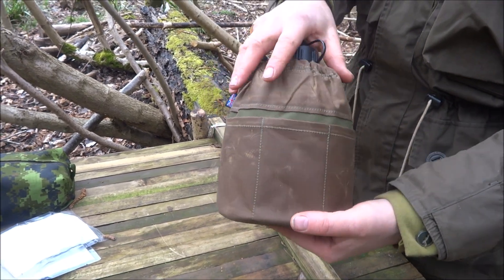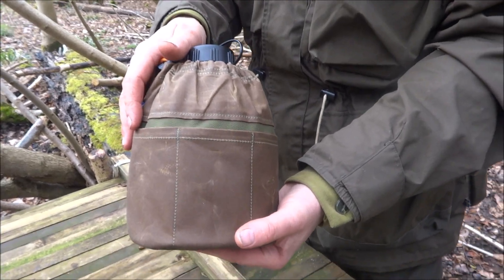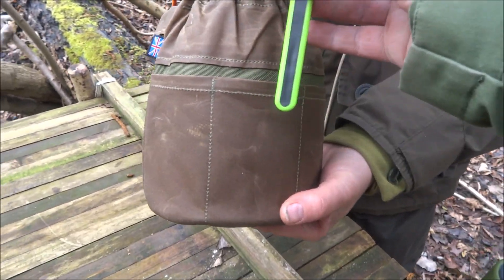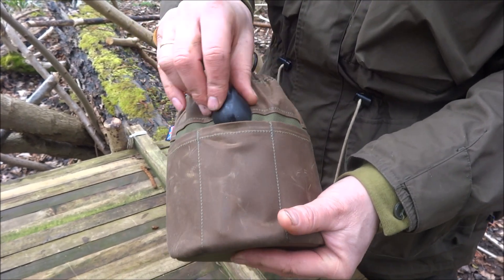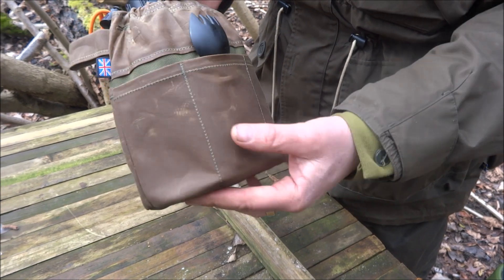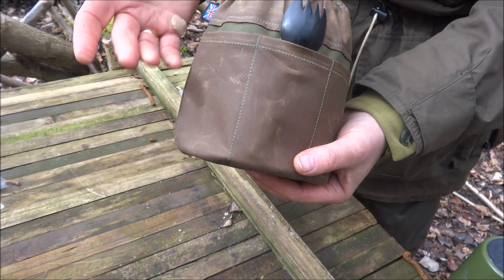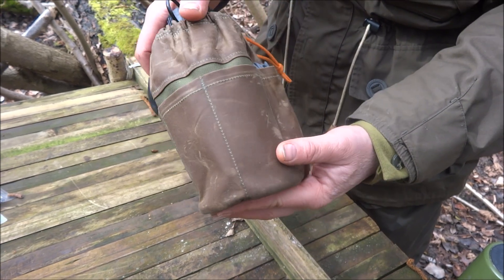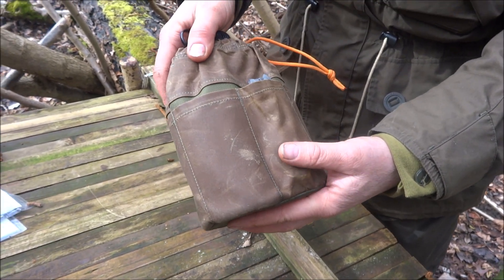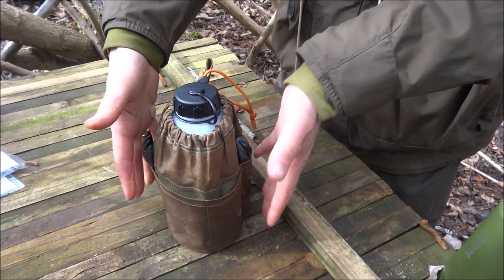I've designed it so the pockets are flat. These are not designed to put loads of stuff in — it's not a survival kit or anything like that — but it's designed for small things like purification tablets, coffees, a bit of cordage, just small light things. There's a small pocket in the back as well. A small fish hook if you needed one — small type items. It's not to be bulky.